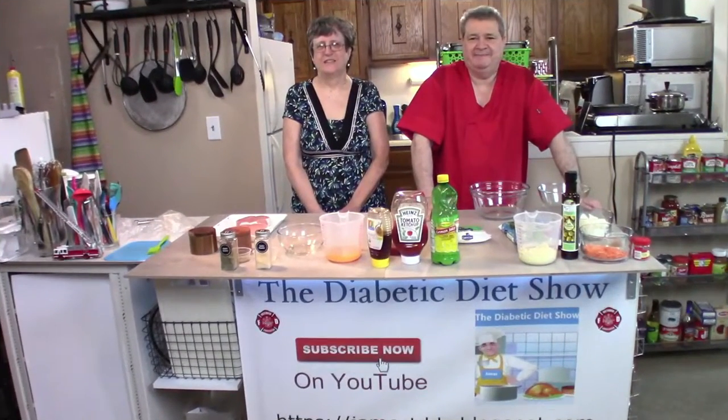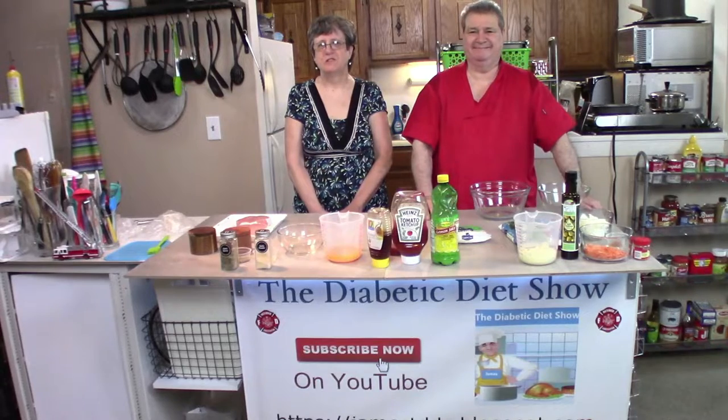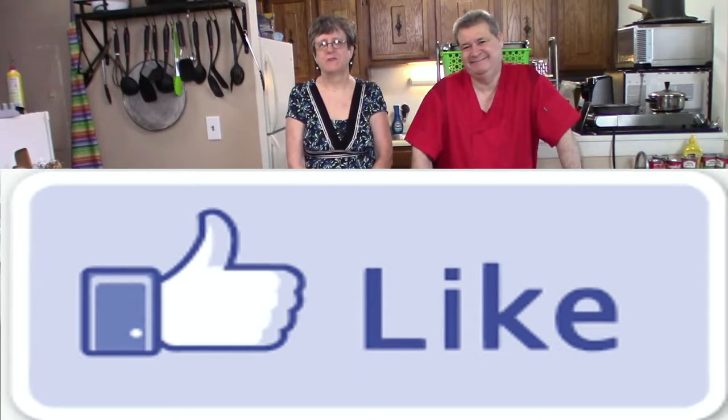Hey Barb, what's the question of the day? Do you like mozzarella cheese? If you like mozzarella cheese, give it a thumbs up.